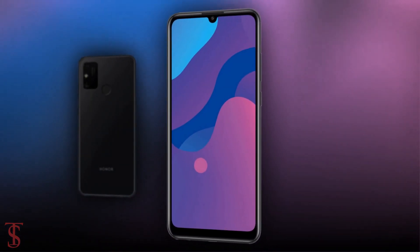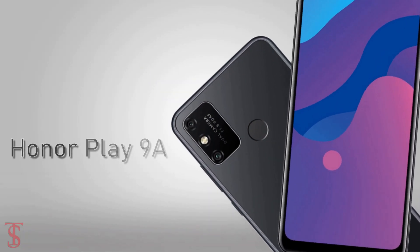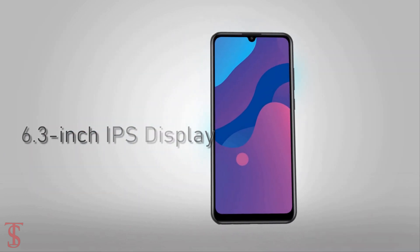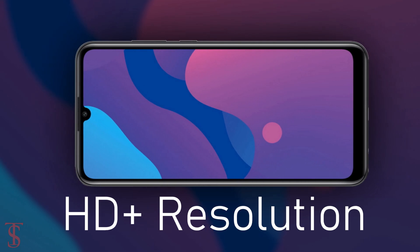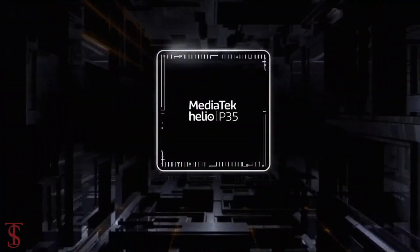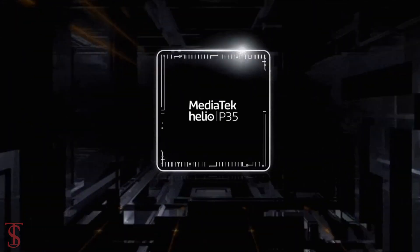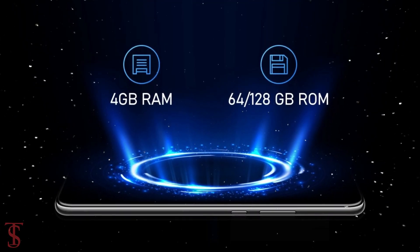Talking about the specifications, according to the tipster, the Honor Play 9a will feature a 6.3-inch IPS display with HD+ resolution. Under the hood, the phone will be powered by MediaTek's Helio P35 chipset paired with 4GB of RAM and 64 or 128GB of internal storage.